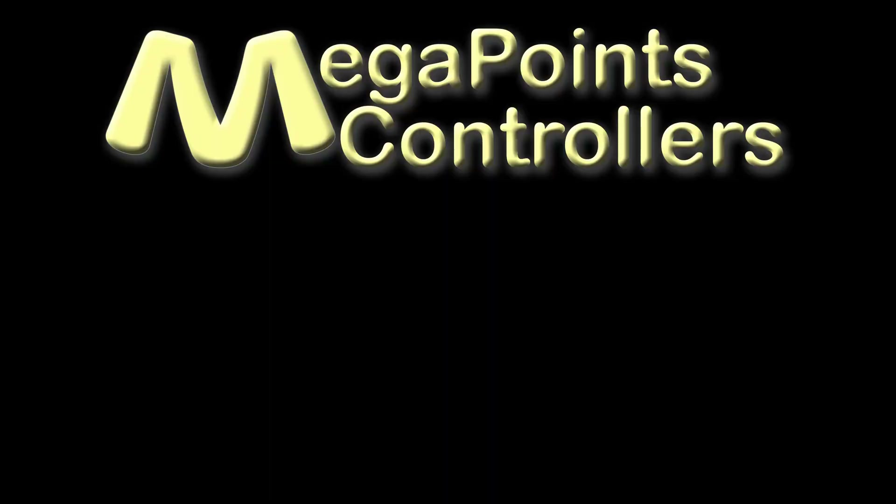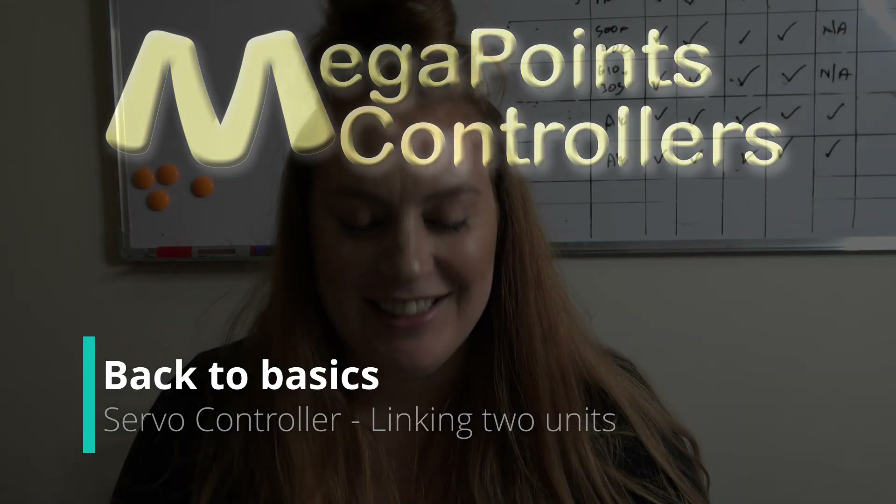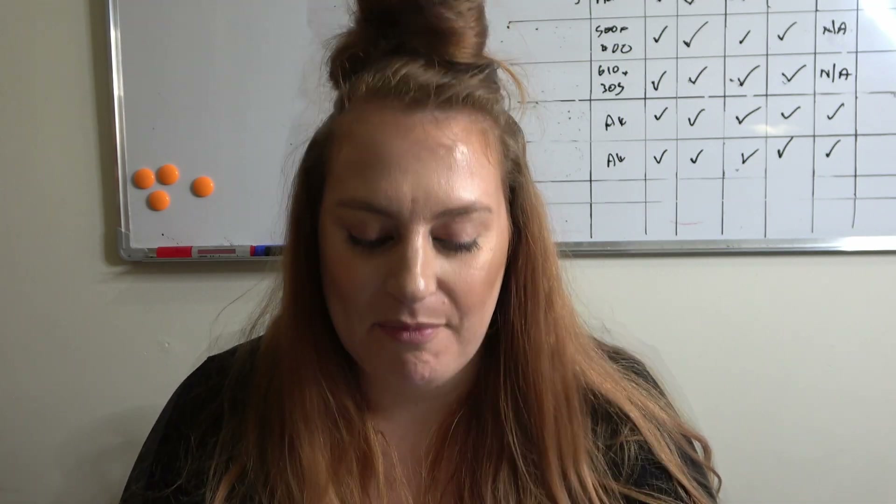On this video I'm going to show you how to use a servo controller to control a second unit as a slave. My name's Lucy and I've enjoyed making these boards for the last year. Imagine if you have a long fiddle yard and you want to pair up the entry and exit routes from each end to work together. This feature lets you pair them up using only two servo controllers and a network cable linking them together.